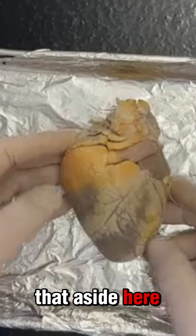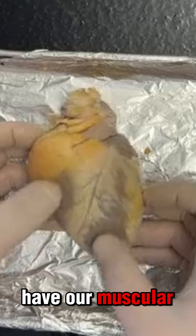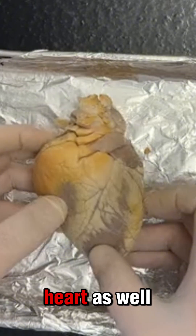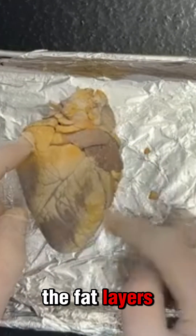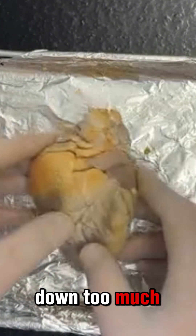I'm going to toss that aside. Here we can see some fat areas on our heart and then we have our muscular areas as well. The fat layers protect the heart from the pericardium so it doesn't wear down too much.